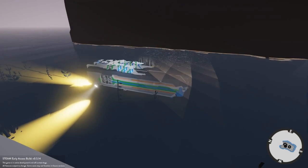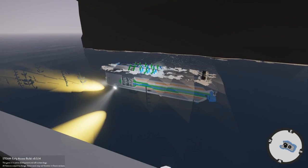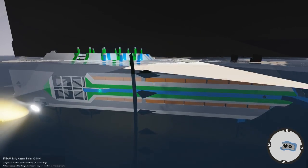Hey everybody, this is Stormworks, and that is a submarine. I made a video about building submarines, but I used kind of a crappy submarine to show it off, so I figured I'd make a better submarine and show you in more detail some more advanced features you can use and some basics to get you started.